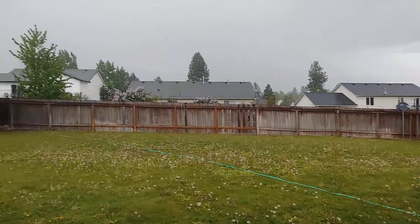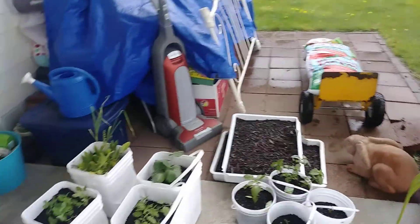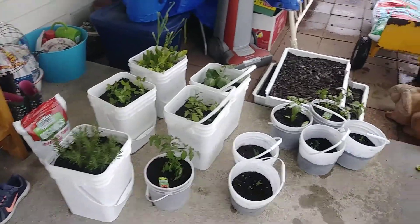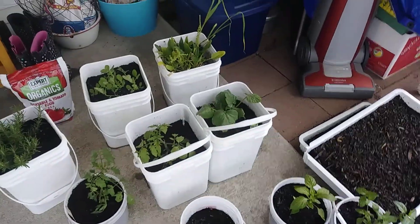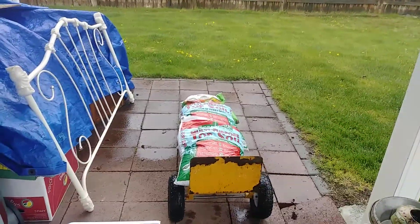It might even snow later. Hope you guys are all doing well. I just figured I'd throw a little video out while it's raining here and while I'm out here dragging these things in under the cover.